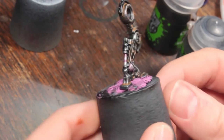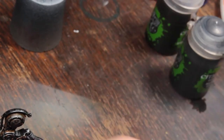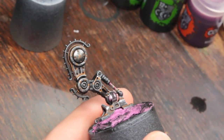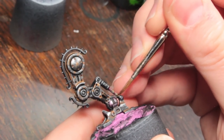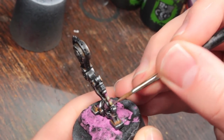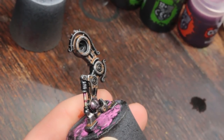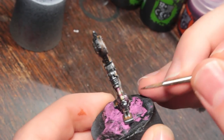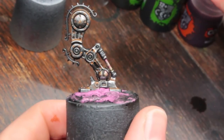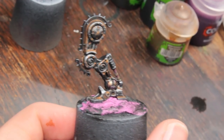That's two passes with the Magos Purple - that's all you really need. Now I'm going to take some Seraphim Sepia and use this to give it a generally greasy look. I'm running this all over the piston, focusing slightly more towards the bottom rather than the top, which will give it a slightly greasier color. All the way around the bottom as well. That's those brighter sections done.